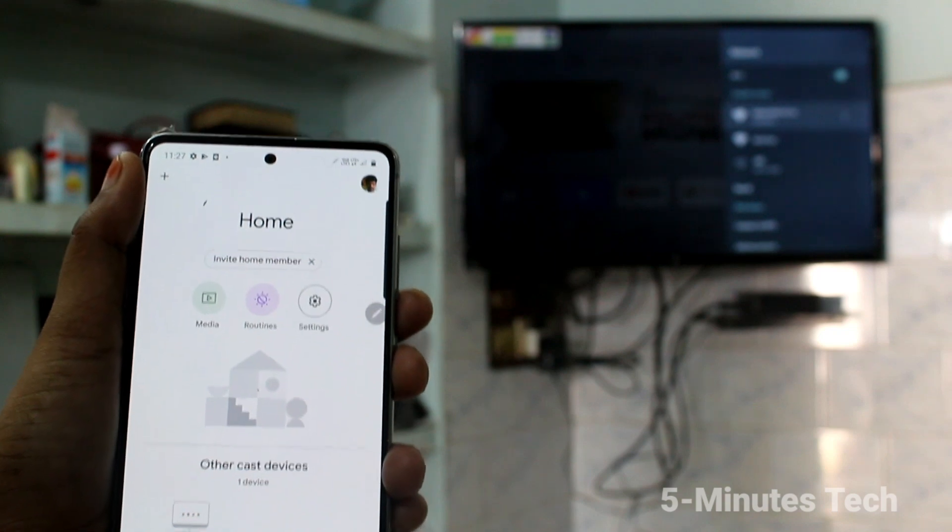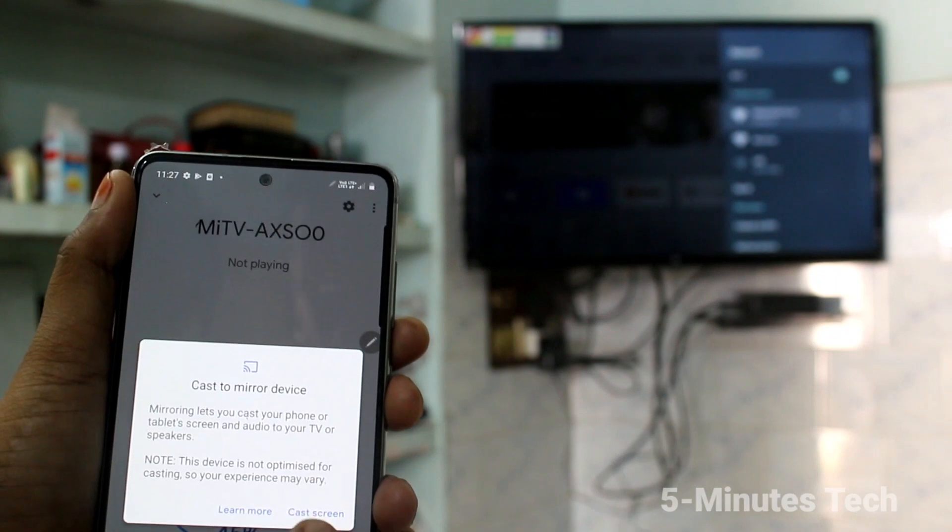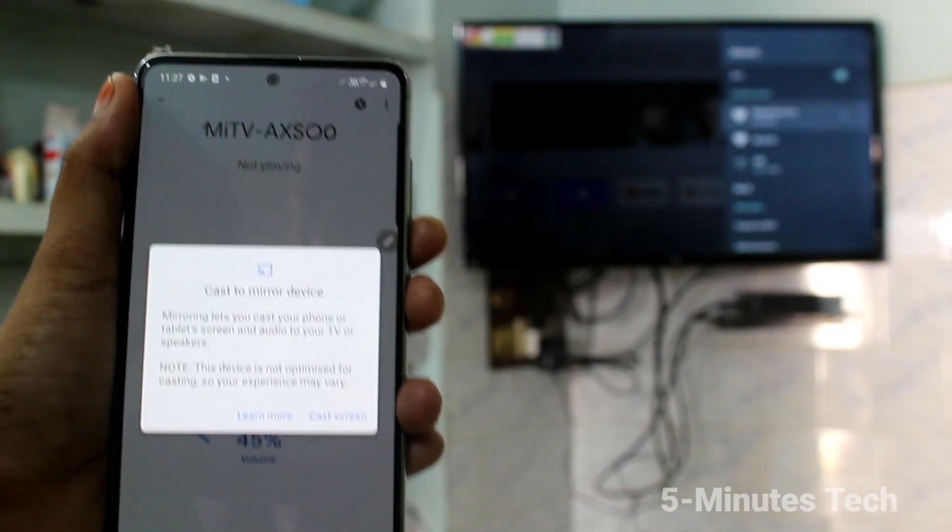See here — the TV signal is received in Google Home. Now click on Cast Screen.